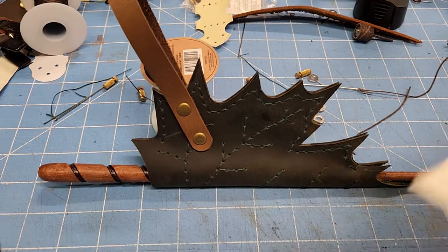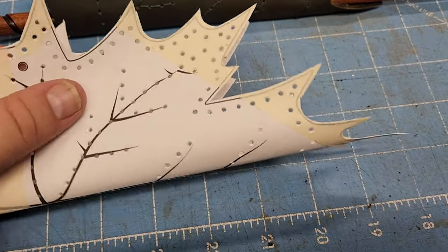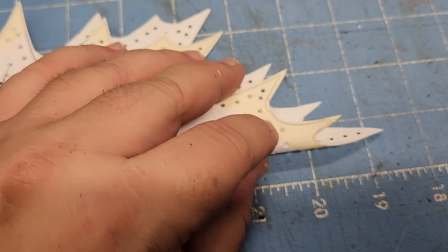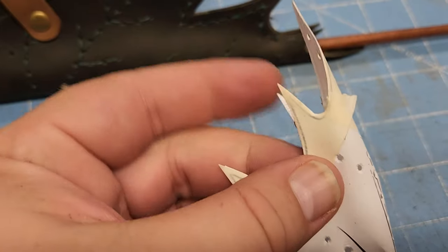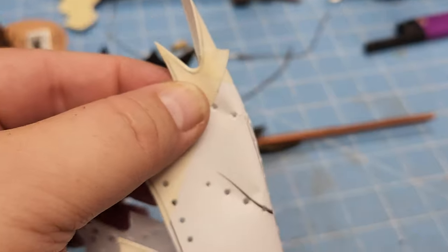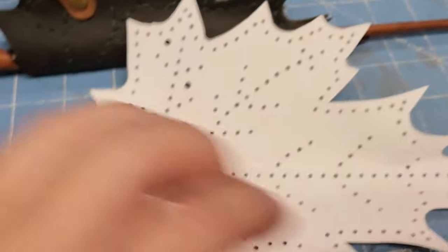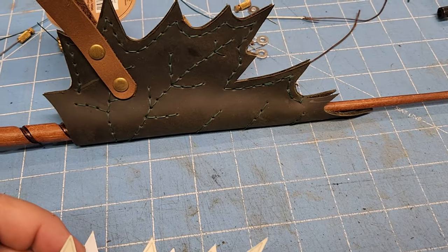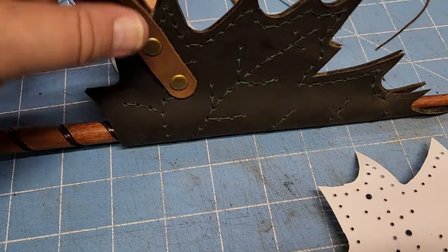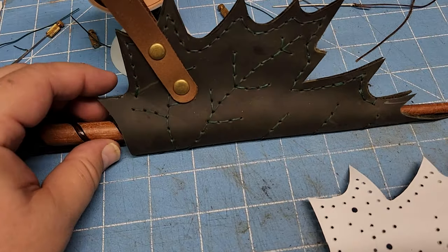If you're going to adjust anything, do it before you punch the holes. Just like the last one, wrap the leather where the fold line is around your wand and make sure that the last hole — not the veins, but the last stitching hole — when wrapped around, is going to fit around the wand. If not, come back a couple of holes to make the opening wider. The front actually has plenty of room for a bigger wand on this one, but I like the look of the opening, and it makes it a little bit easier to get the wand in and out.